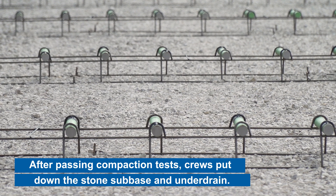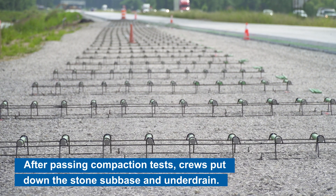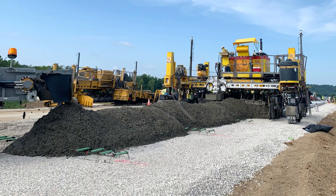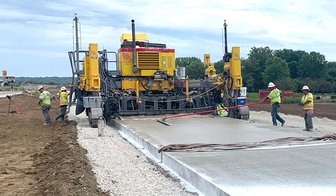That eventually becomes a very solid foundation, much to the effect of concrete, so it provides that strong sturdy base for all the layers on top of it. And then we'll come behind that with the concrete paver and put concrete pavement down, which is eventually what everyone will drive on.